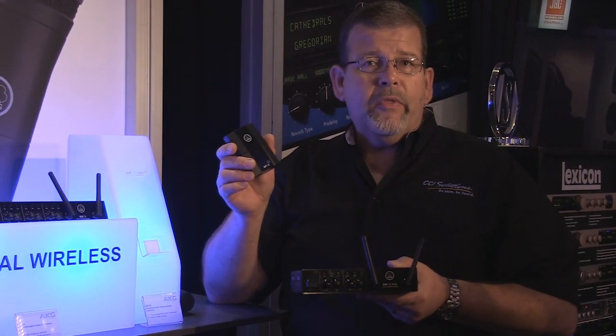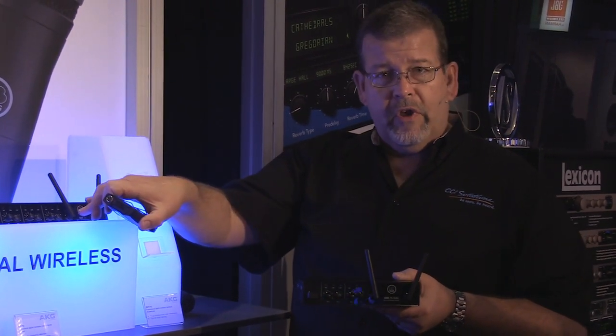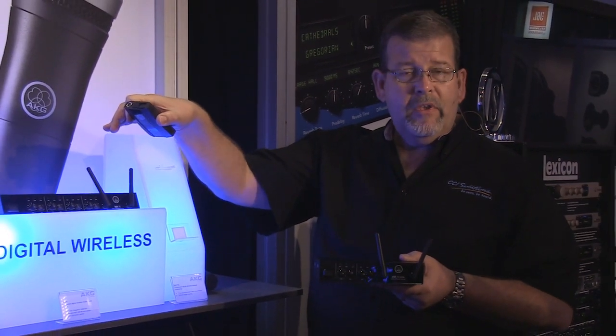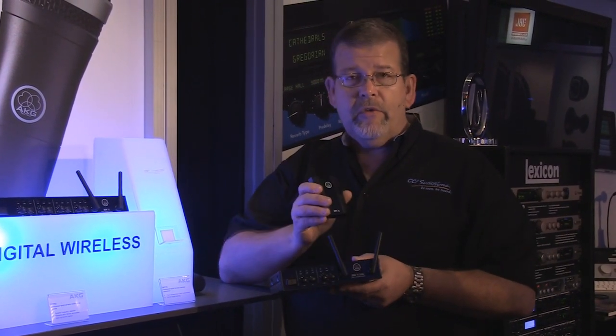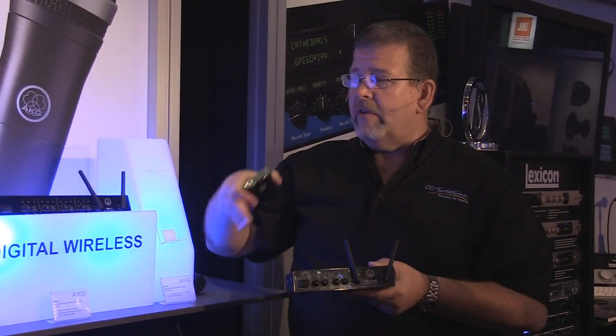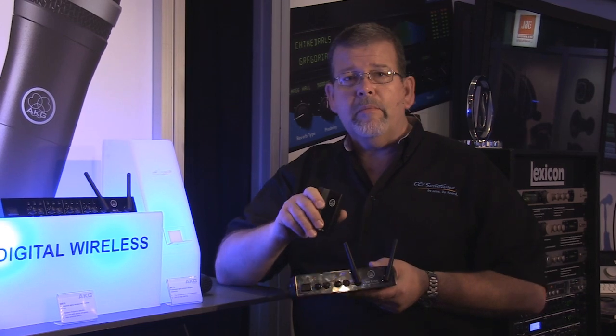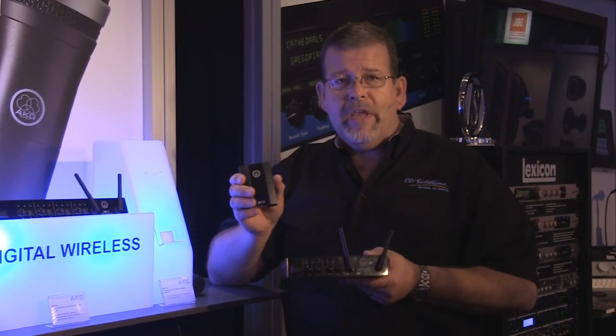So you've got high-quality audio with the DMS-70, incredible price point, and the ability to go with a four-channel version. You can rack up a couple of these for a total of eight channels. The systems come typically with one transmitter on a dual and two transmitters on a Quattro system, so it's easy to add transmitters. They're very reasonably priced, expandable, high-quality, and affordable — from AKG.